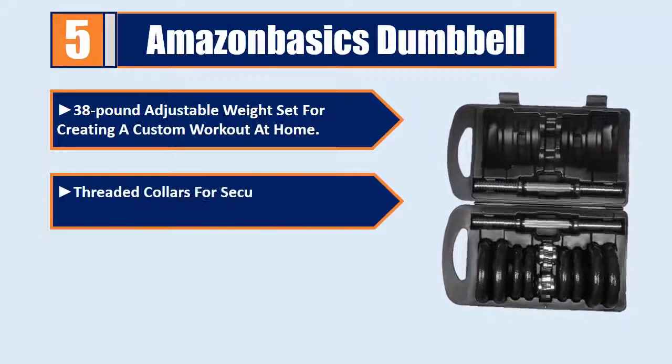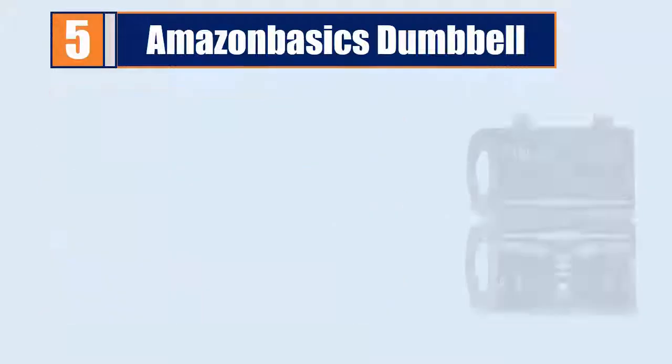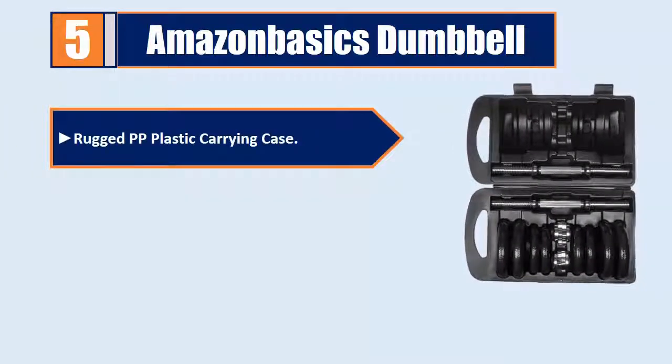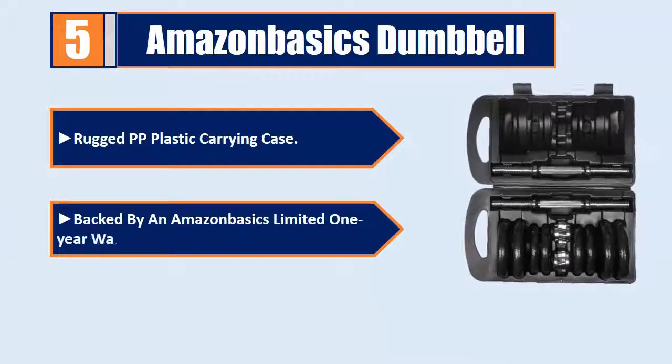Threaded collars for securing plates to barbells. Durable metal plates with semi-gloss finish for rust resistance. Includes a rugged PP plastic carrying case. Backed by an Amazon Basics Limited 1-year warranty.